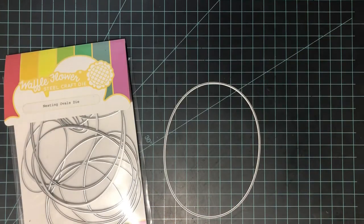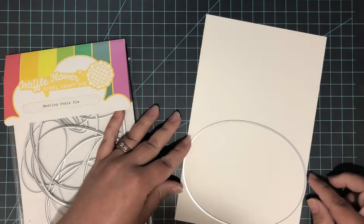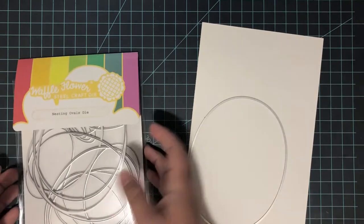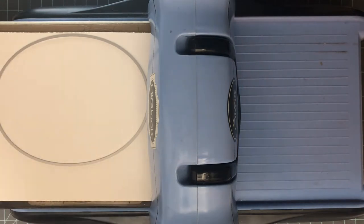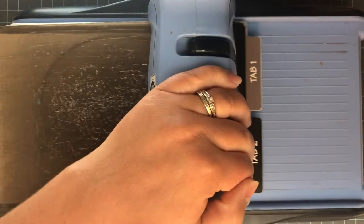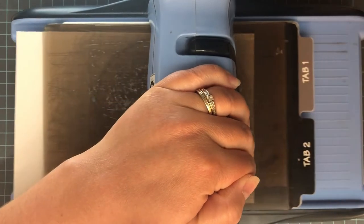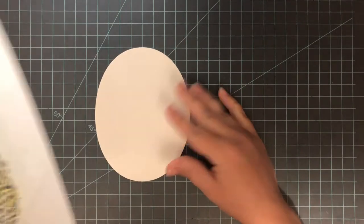For the main focal point I'm going to be stenciling onto a very large oval. This oval is from the Waffle Flowers Nesting Oval Die Set. It's a great beginner-friendly nesting oval die set — it has so many sizes. I'm using the largest one, which I rarely use, but it was perfect to fit this pineapple. I'm going to die cut that with my die cutting machine from some white cardstock, then position the pineapple onto the center of that die cut oval.